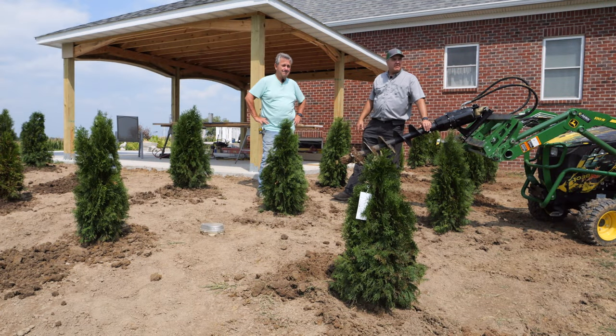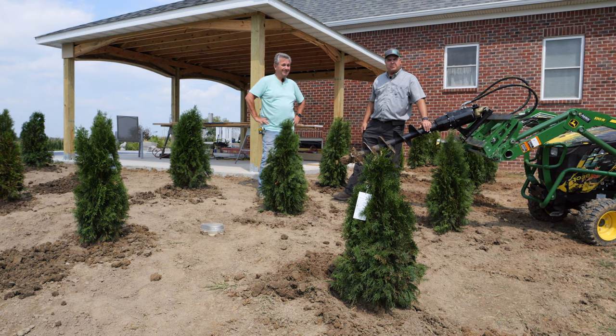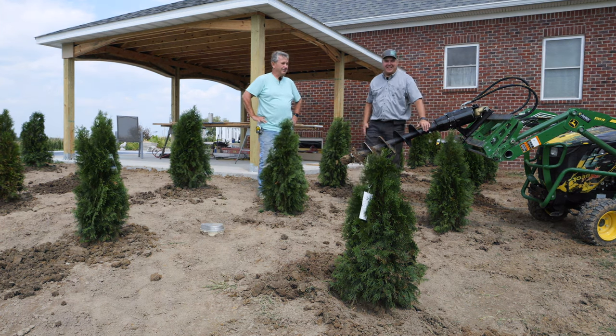We're soon getting to my favorite part of the project — sitting down, drinking a Diet Pepsi and eating a cheeseburger. He seems a little hesitant. Sounds like winter? Oh, I'm good with that.